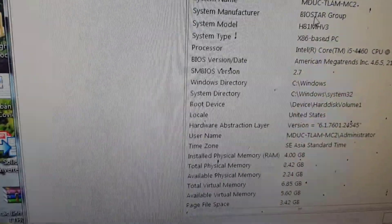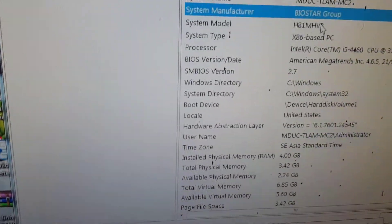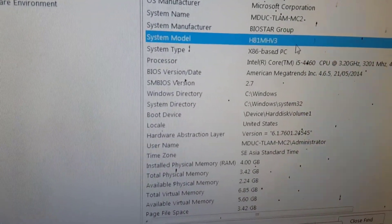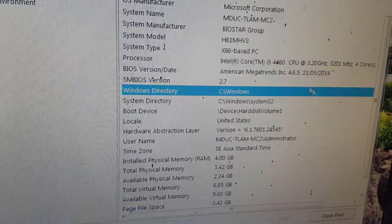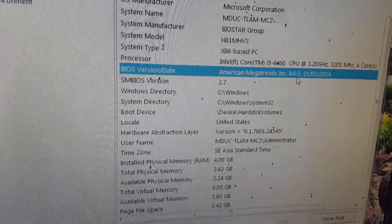I will check the current BIOS version the computer is using. The BIOS version that I am currently using is the one uploaded May 21, 2014.